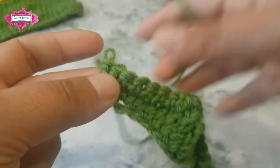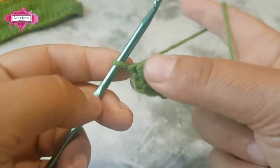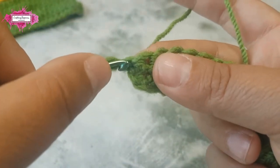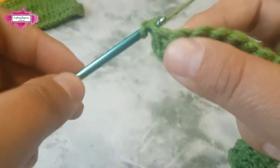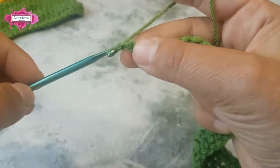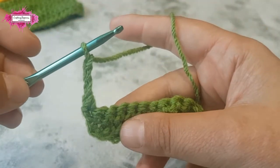Now I'll show you how I make the first treble in the row: single crochet in the first stitch, single crochet in it, and then chain three — and this is your first treble.